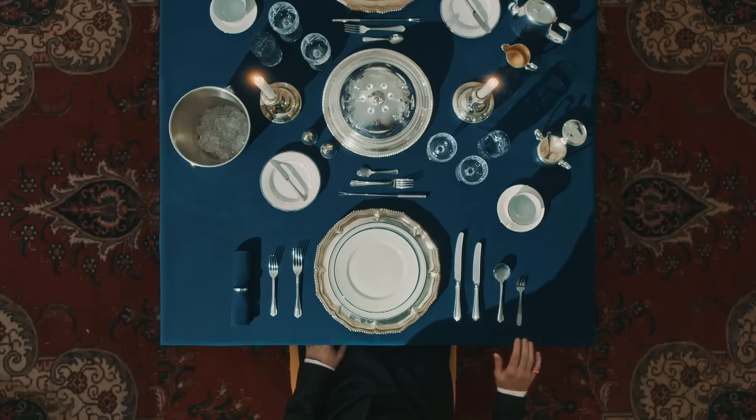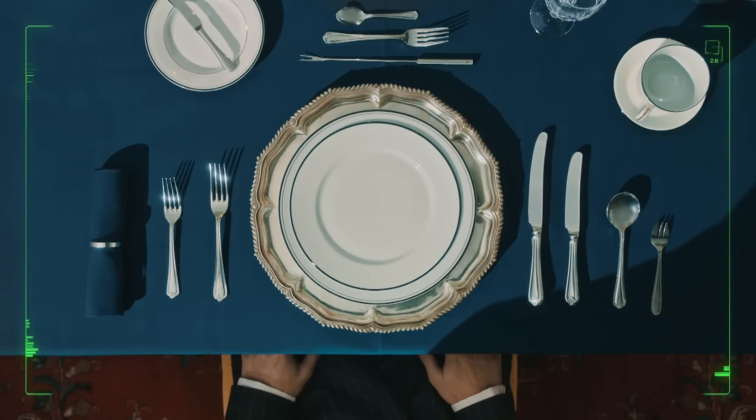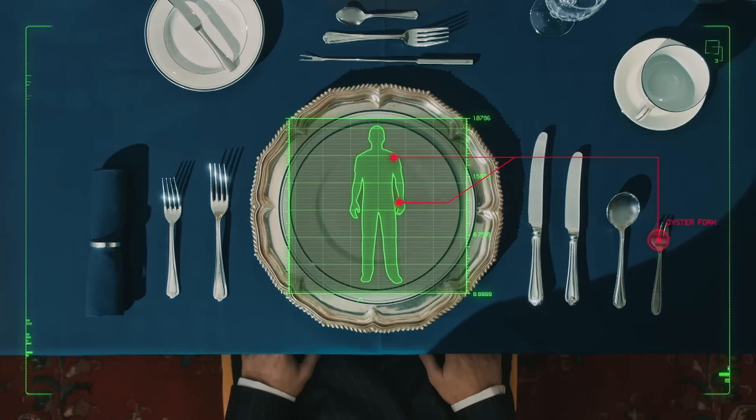A gentleman always uses the proper fork. You'll require a different one depending on the damage you intend to inflict. Remember, work from the outside. For light maiming, start with the oyster fork. For something more lethal, try a sturdy dinner fork, or for extra reach, the fondue fork.